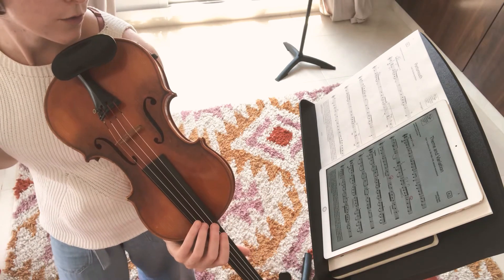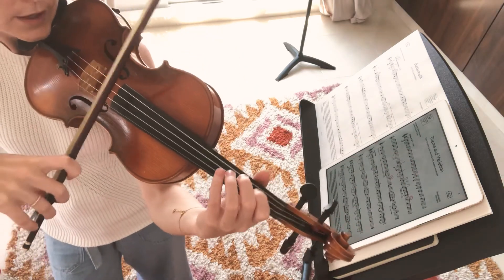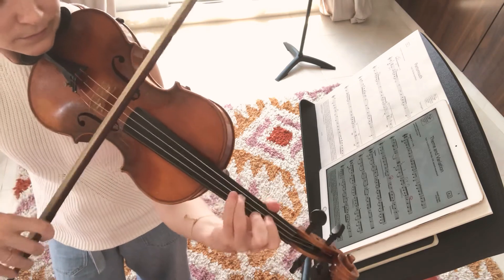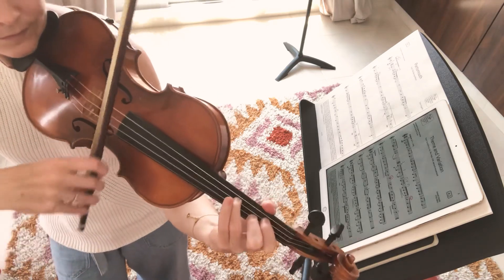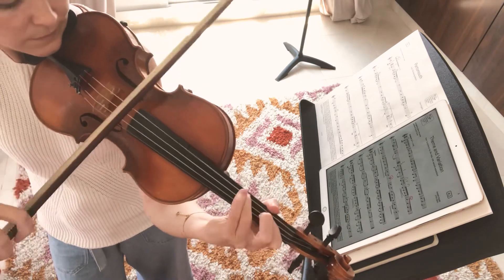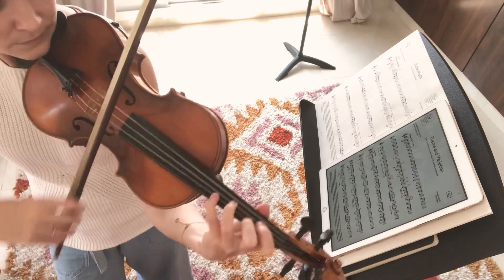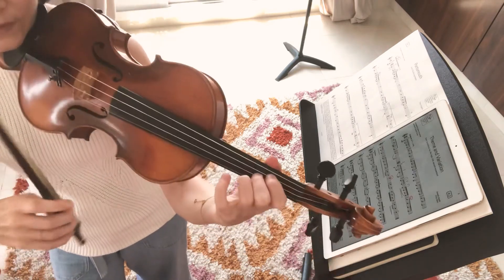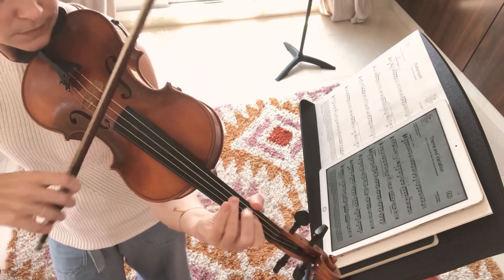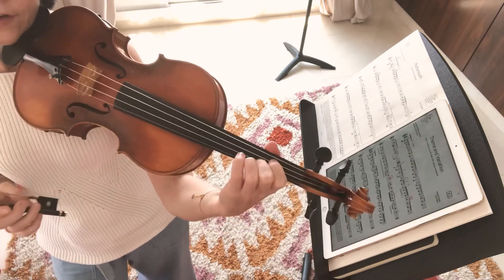So keep going. This time we're going to go on to bar 29 using that same rhythm. Bum, bum, bum, go. And go. And go. And go. Very nice.